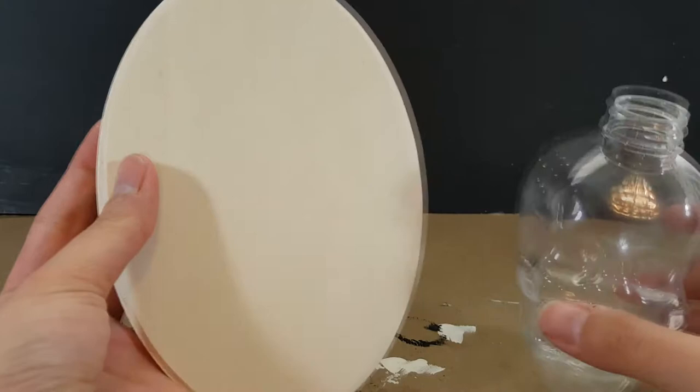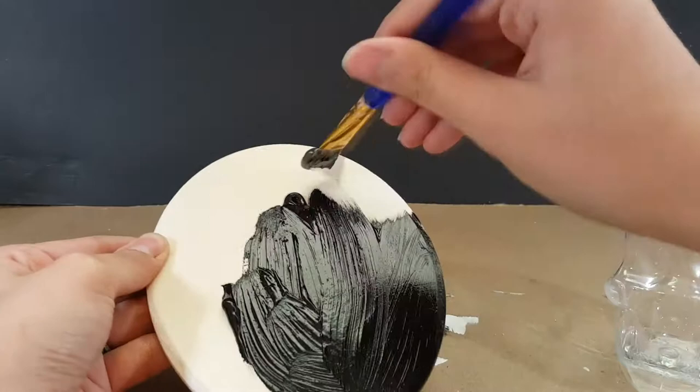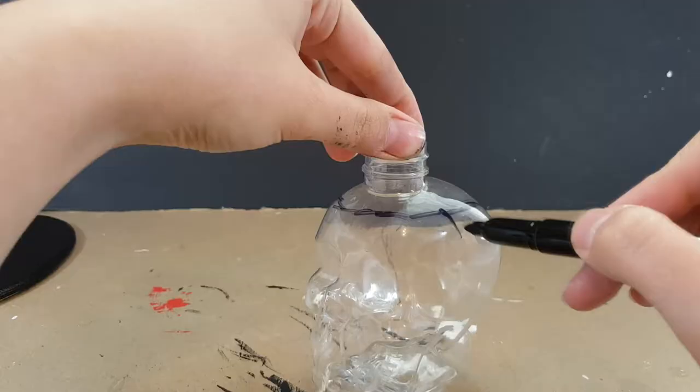Hello everyone, it's Halloween Heartthrob, and today we'll be recycling this old soap bottle that you can get at Walmart during Halloween time, and this cheap 75-cent plaque that I also got at Walmart.